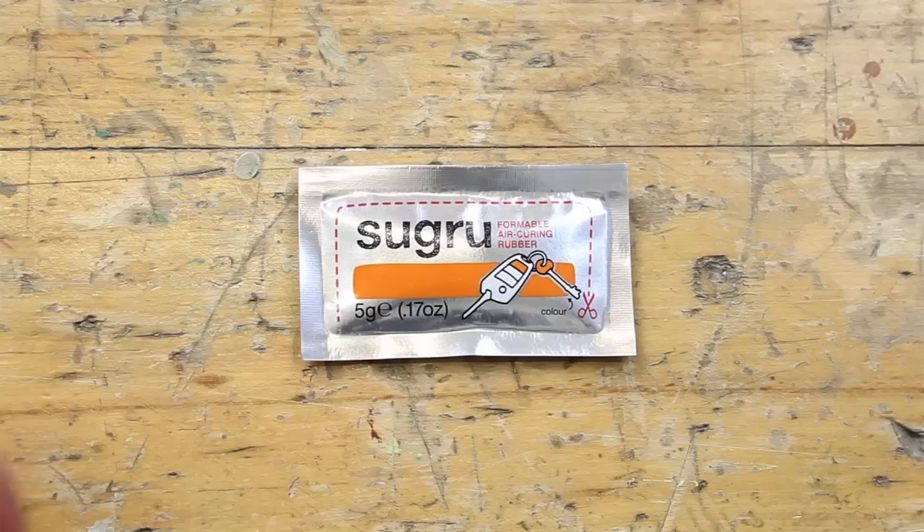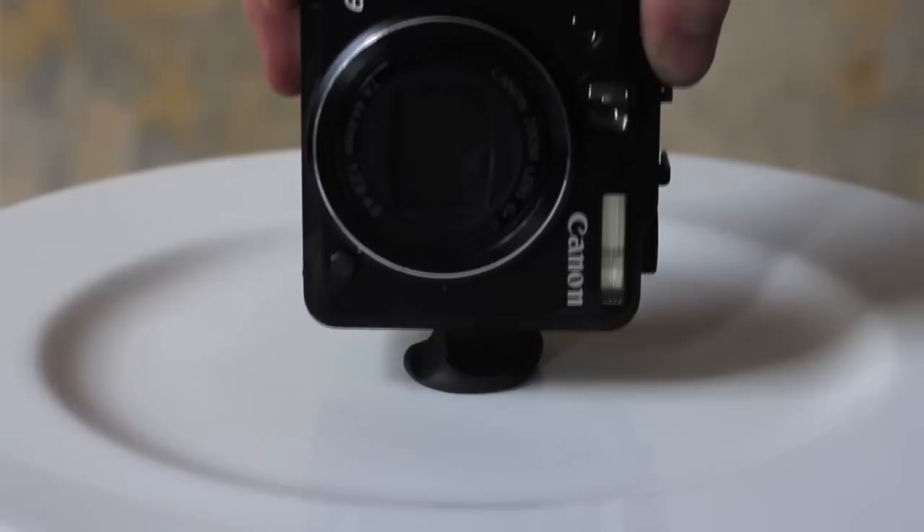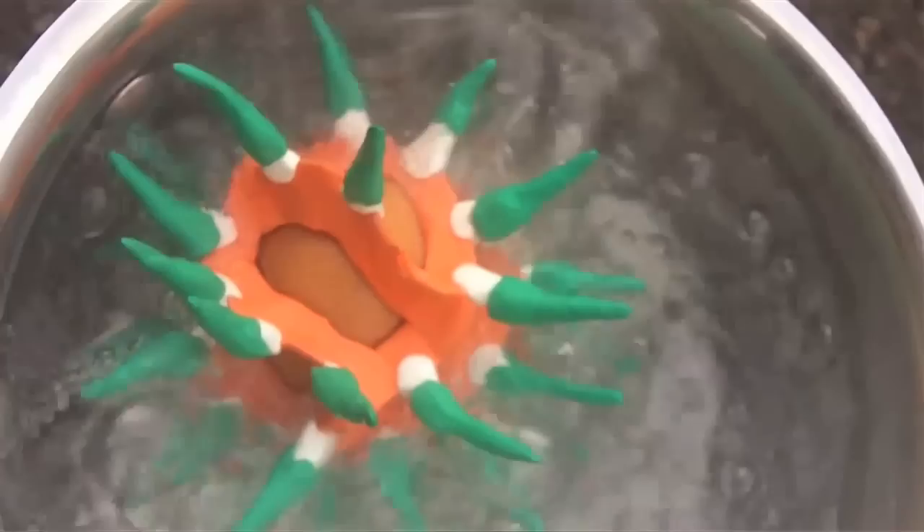After years of R&D, this is it. Out of the pack, it feels like Play-Doh, so it's super easy to mould. It bonds to most materials and it cures overnight into a tough, durable silicone rubber. And because it's silicone, it's got some fantastic technical features too, like it's dishwasher-proof, heat and cold resistant and even electrically insulating.